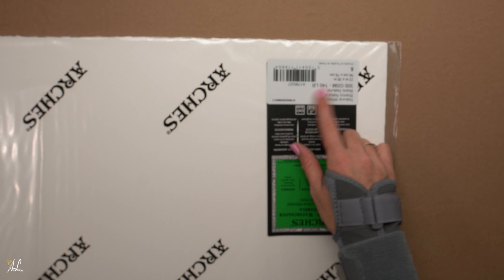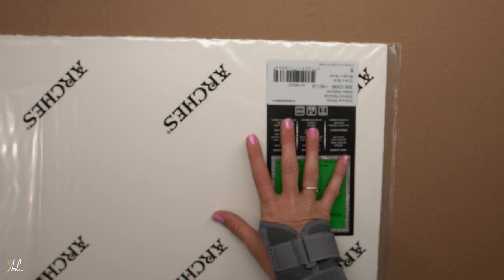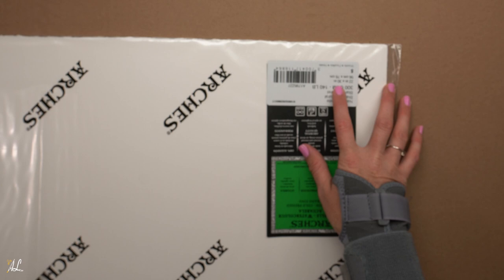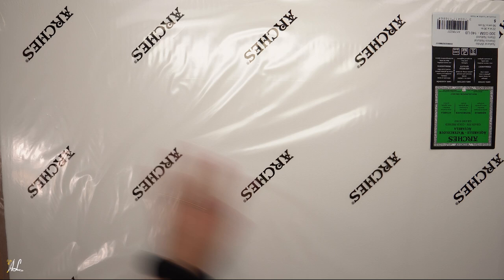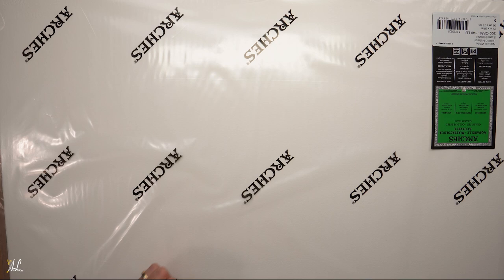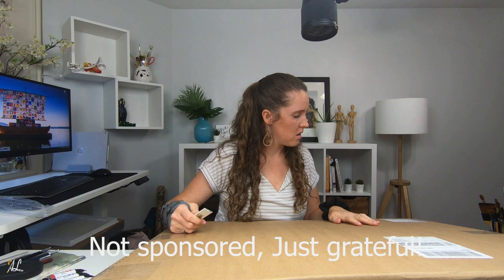It's 140 pound cold press in natural white. You can choose bright white, natural white, or ivory, but I like the natural white. And it's 22 by 30 inches. I could even do a video just showing you how I cut down my paper — if you would like to see that, let me know in the comments below and we will get that done.